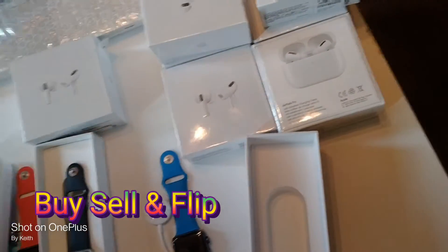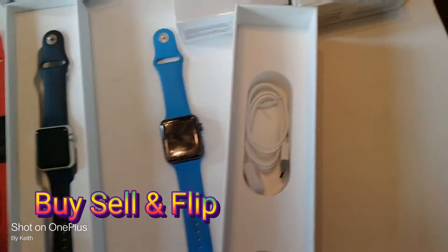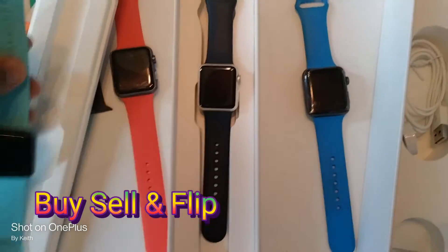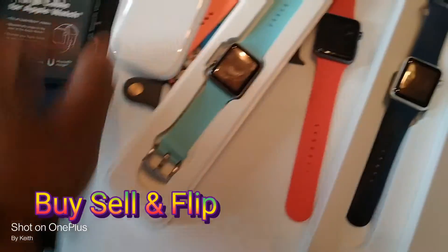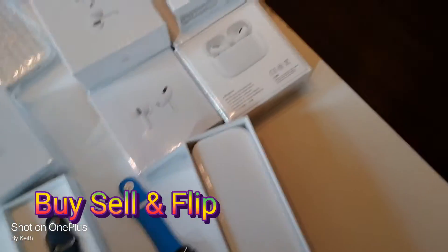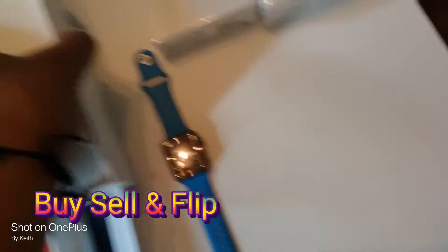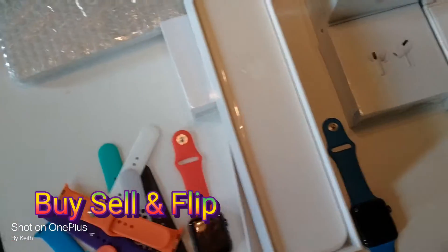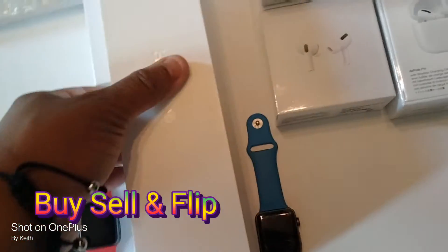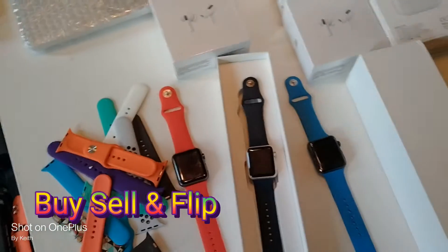These are the chargers, that's how I do it. Put the Apple charger here — bingo. Put the watch in, just that way right there. Put the box, put it inside, put the cover. That one is done. You gotta be consistent. Ready to be sold — all Apple, all Apple.